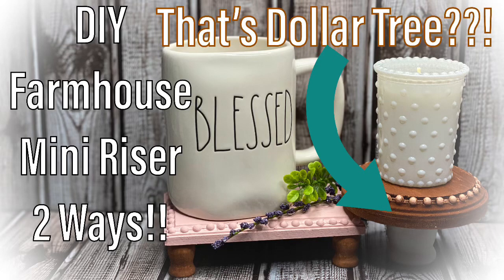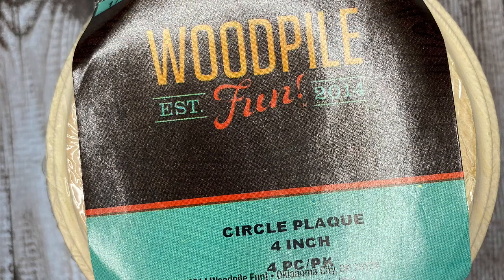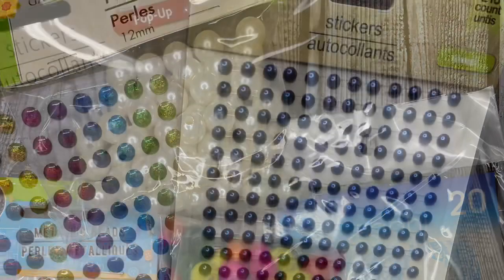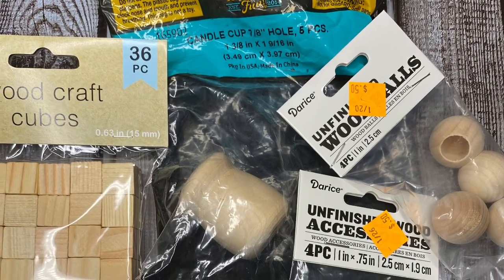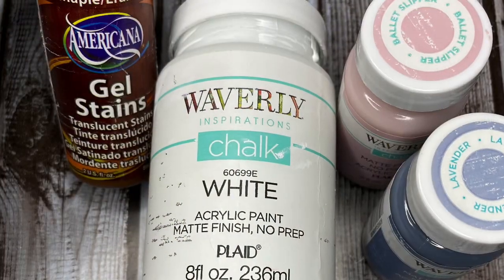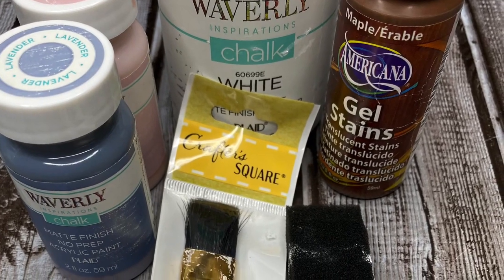Welcome back to Road Country! Today we're doing a DIY farmhouse mini riser in two ways, and yes, that is Dollar Tree. I'll show you some options: if you wanted to make this 100% Dollar Tree, you could get one of those wooden round cutouts or a little rectangular piece. I did opt for a Hobby Lobby round riser top, but you could use the Dollar Tree one. Any of these beads or pearls from Dollar Tree work. I'm actually using stickers from Dollar Tree to make my bead detail. For the bottom you'll need Dollar Tree wood craft cubes or candle cups, plus wood glue, hot glue, scissors, chalk paint or any paint of your choice, and maple gel stain.